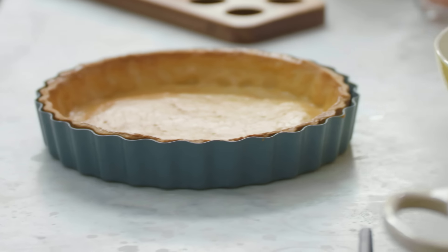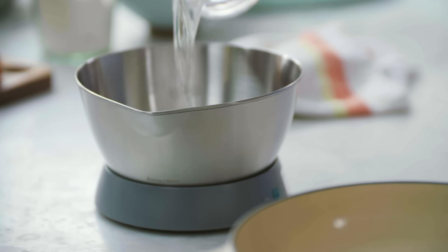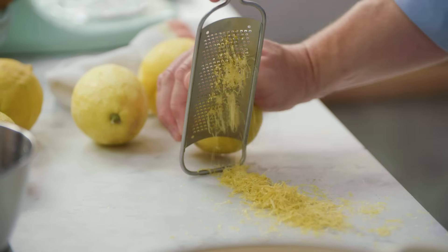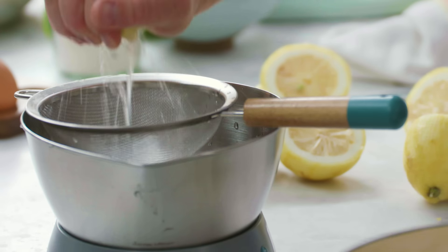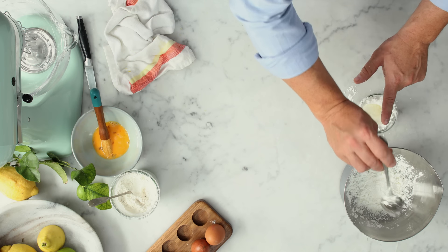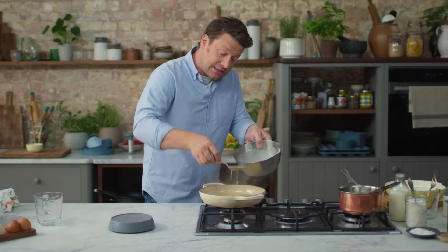Look at that really nice golden colour — now is a perfect time to do the lovely lemon curd. Whack the heat on and in here goes 400 millilitres of water, which will come up to a simmer. Five lemons — first job is zest, and we only want the yellow part. Then go in with 200 millilitres of lemon juice, squeezed through a sieve to take out any pips. That goes straight into the water. Golden caster sugar — 100 grams straight in. Six tablespoons of cornflour mixed with three tablespoons of water. Now this has come to the boil, turn it down to a simmer.